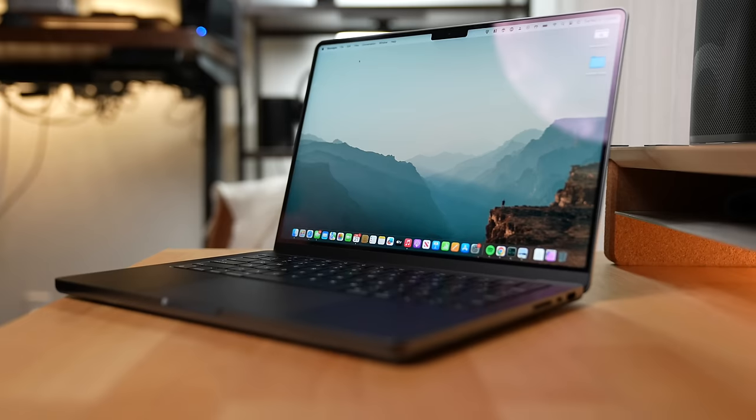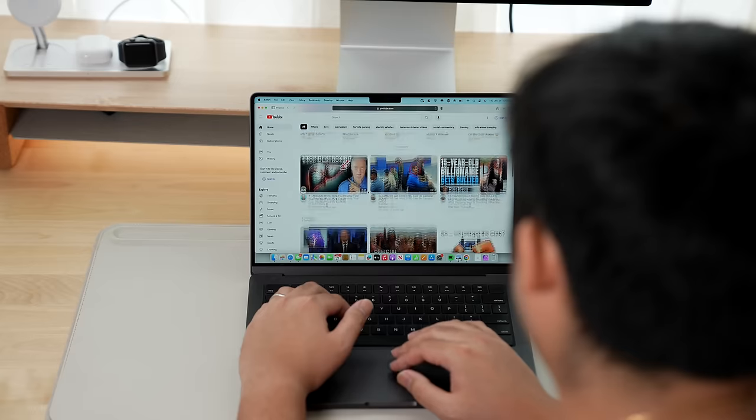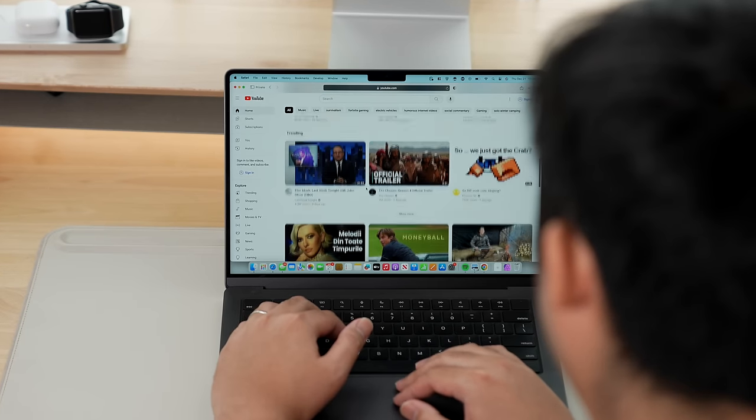You just bought a bright and shiny new Mac. You open it up, turn it on, and you start to use it. But now what? How can we make this even better? Well, with accessories.